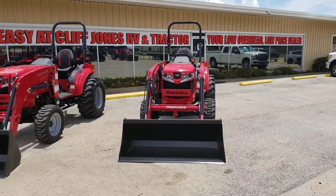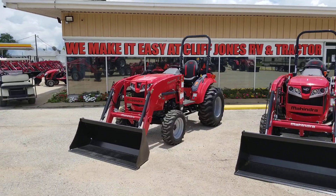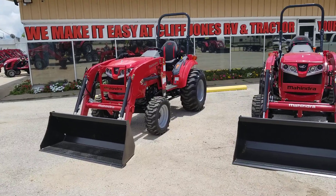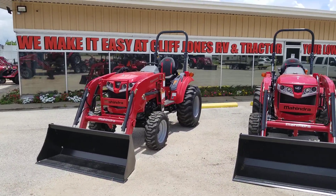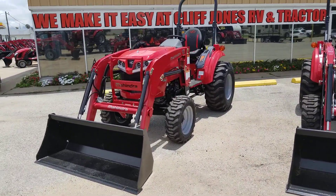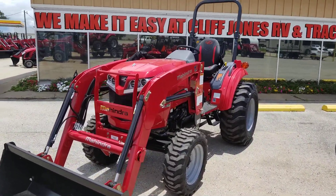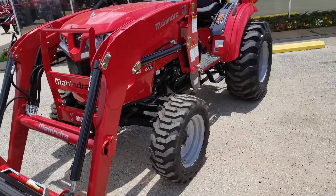I do have the shuttle shift right next to it so I can show you the difference. But the one I want to focus on is this one — the 1635 — because I've already done one on the Mahindra 1533. These have now taken the place of the 1500 series, so they do have quite a few differences. The 1533 was a 34.7 horsepower tractor, and now this is a 36.2 horsepower tractor, so it does have a little bit more horsepower.